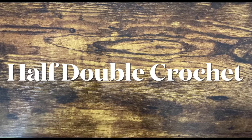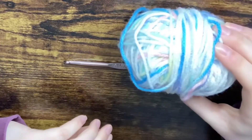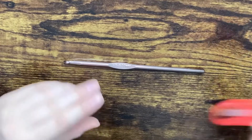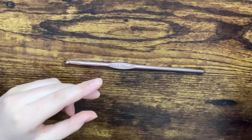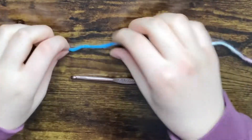This one is the half double crochet, which is the next step. You guys will need a hook, some yarn, scissors, and a needle. We will first take our yarn and make a slip knot.